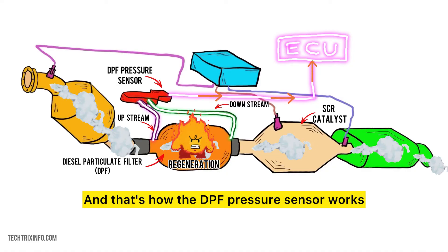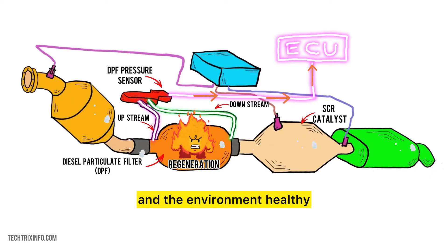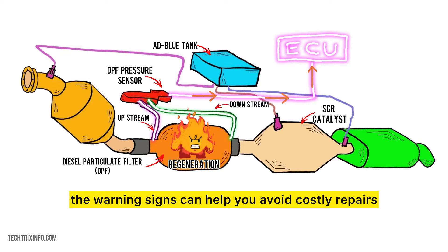And that's how the DPF pressure sensor works. It's an essential part of keeping your diesel engine and the environment healthy by monitoring the DPF. Regular maintenance and keeping an eye on the warning signs can help you avoid costly repairs.